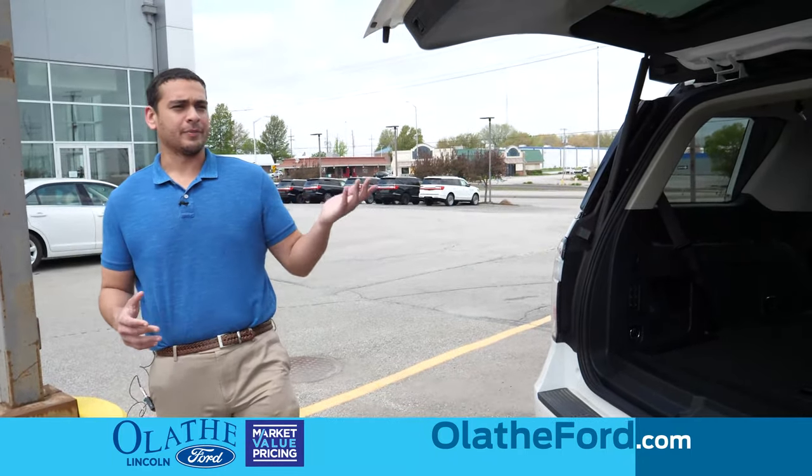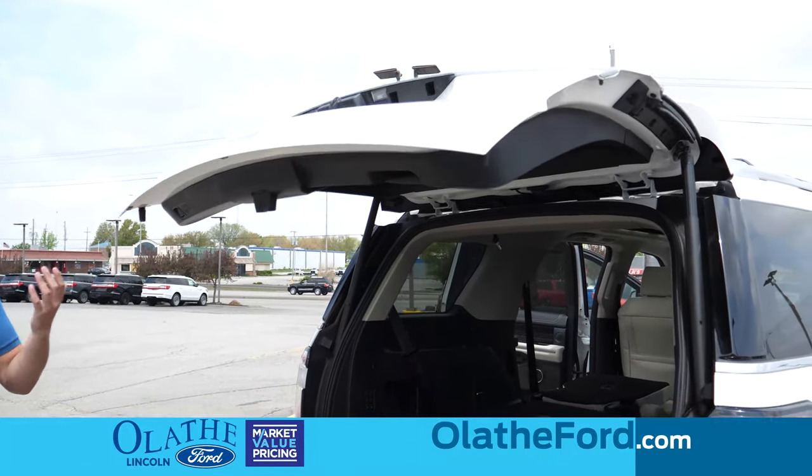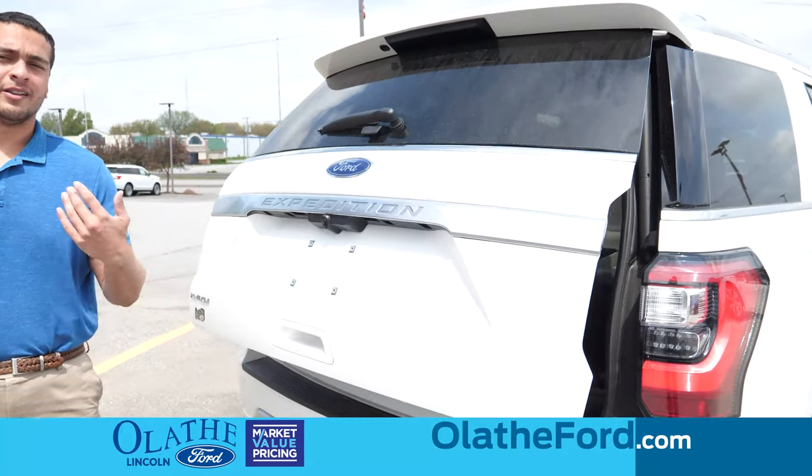A nice thing about the Platinum is the power tailgate. Just push a button and you'll be able to close the tailgate, and it powers up as well. To open it, just grab this handle here and press the button and it opens up.